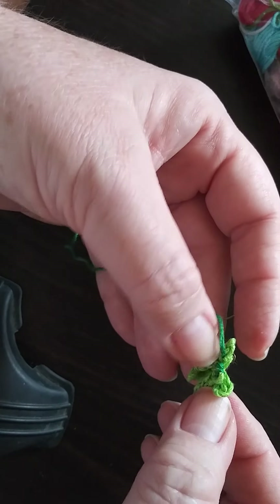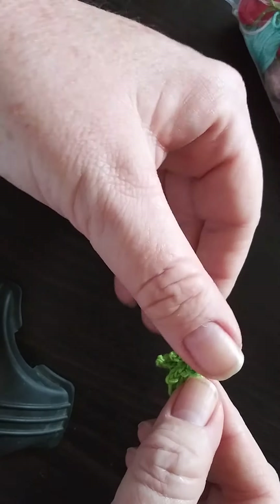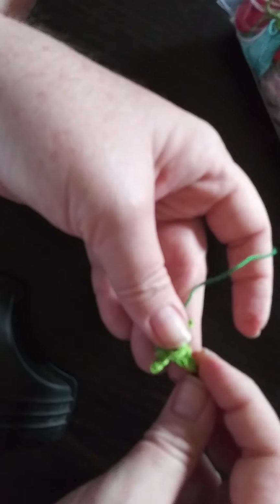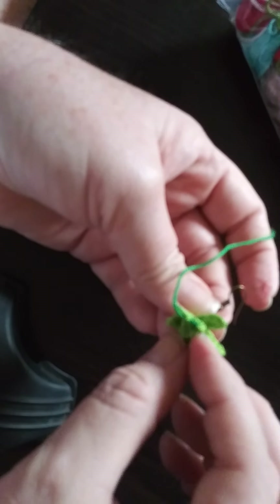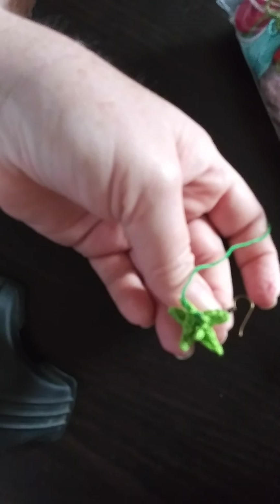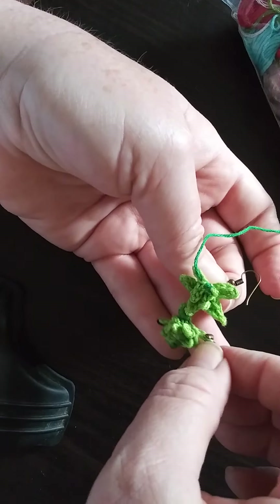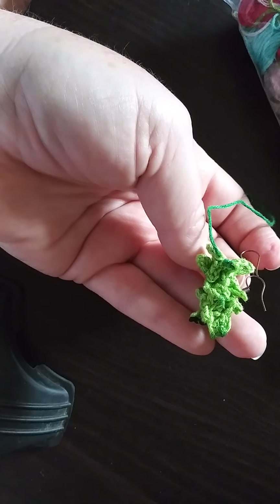Forgive me for the interruption in the background. For time's sake I'm just kind of rushing it a little bit so we can go ahead and finish this video. Just kind of shimmy it around a little bit, put it into its shape, and there you have it — you have a pair of succulent earrings! I hope you enjoyed it. I will see you next time, be sure to subscribe and give me a thumbs up. Thank you, have a good day!